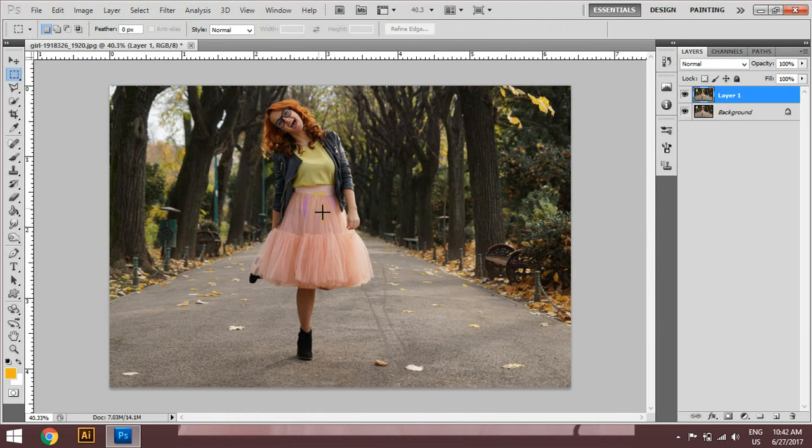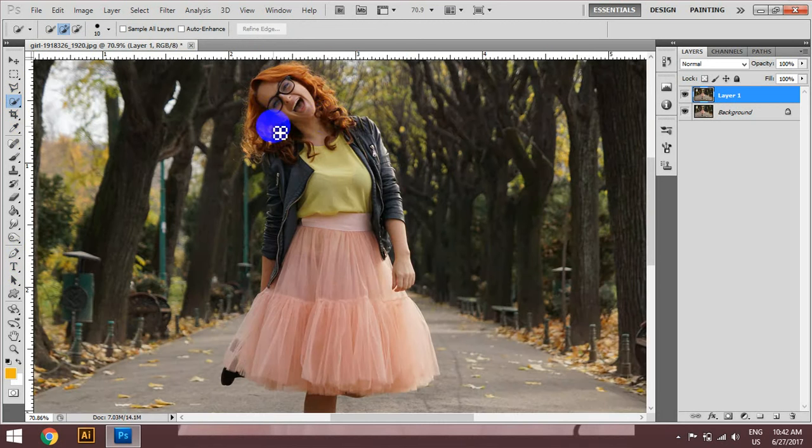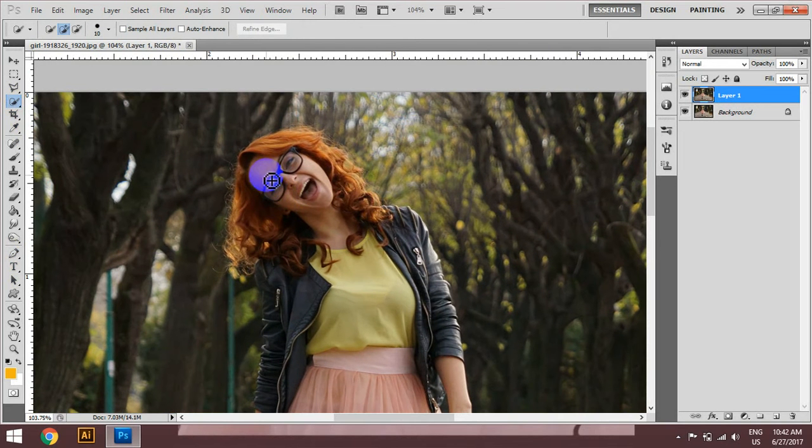This is the last one. Here we are going to start with the crop 2, which is the top of the crop 2. Then we have the selection of the crop 2.